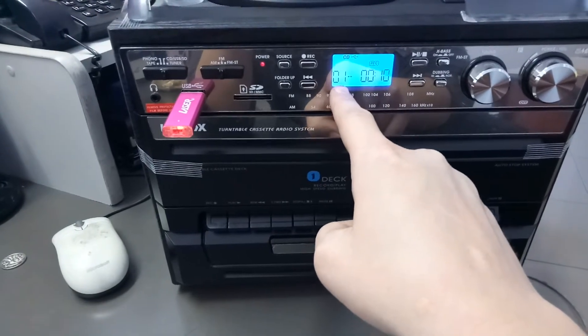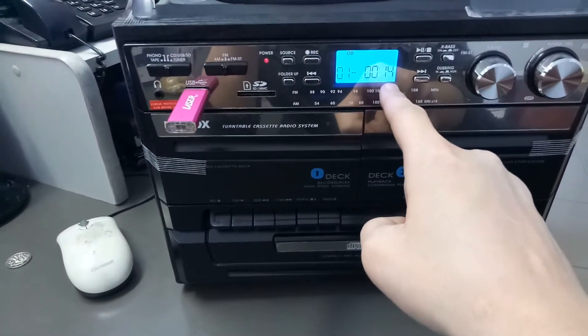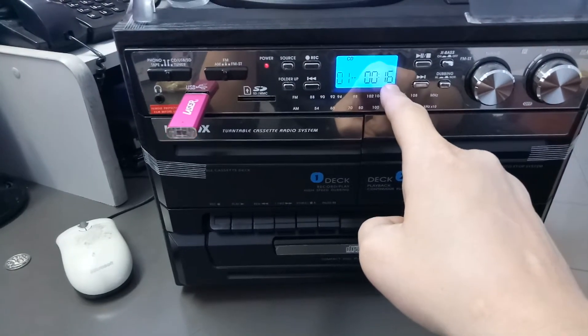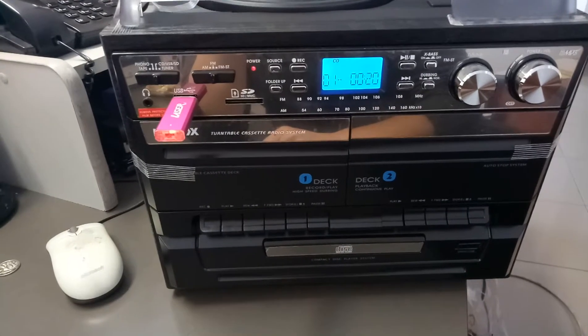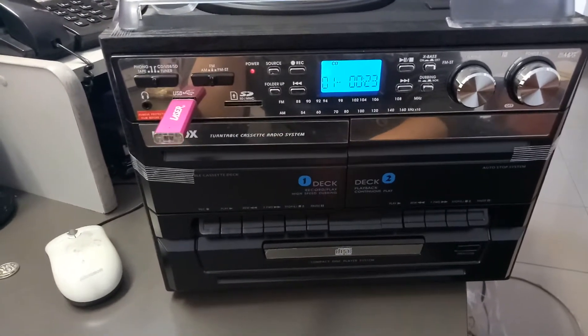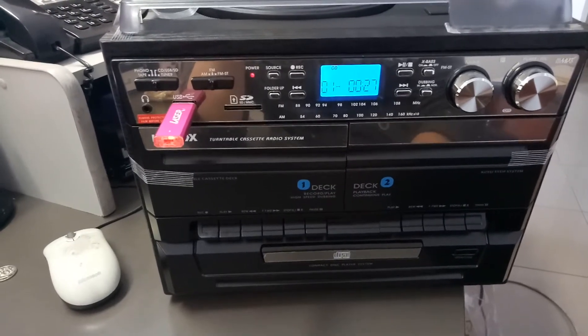It is playing track number one on the CD and this is how long it has been recording for. I don't have speakers connected to this CD player at the moment, but it is playing the CD and recording while it does that.